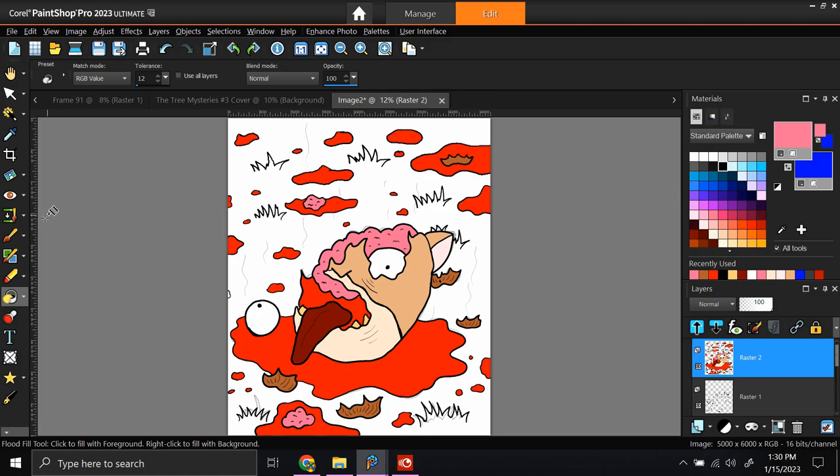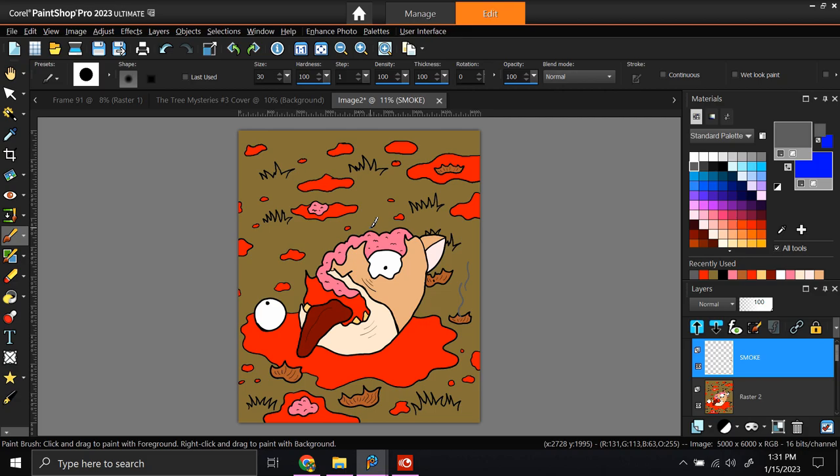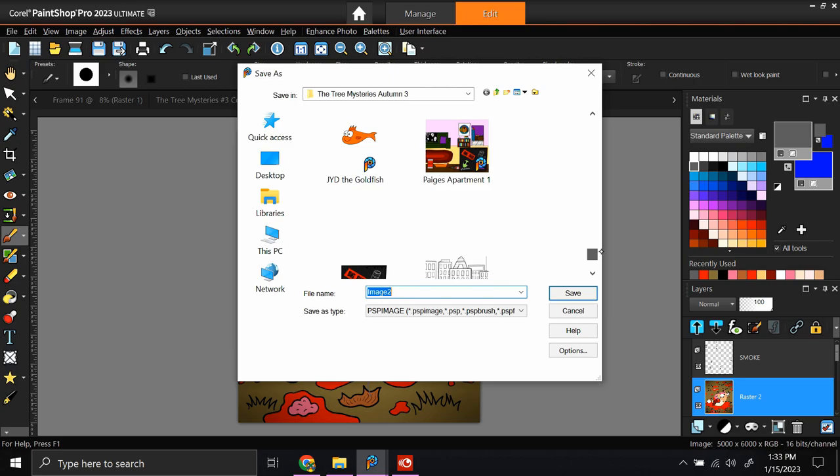I know there's probably an easier way to do this, making a color chart, but it's just easier for me to reference back and forth between another drawing, as you can see.